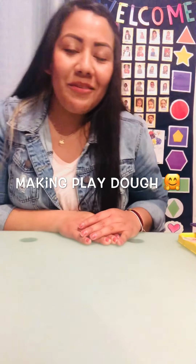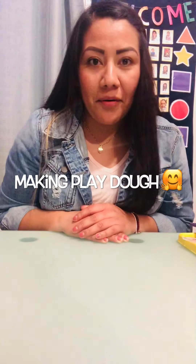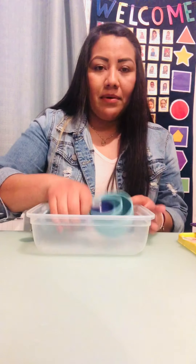Hello everyone, how are you guys doing? I hope you guys are doing great. This is teacher Michelle again. Today the activity that we're gonna be making is play-doh.